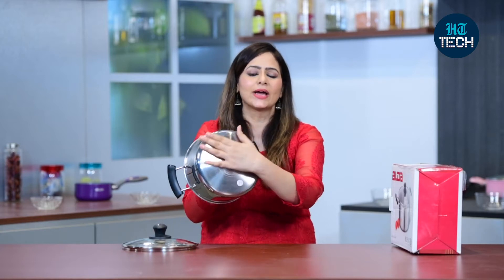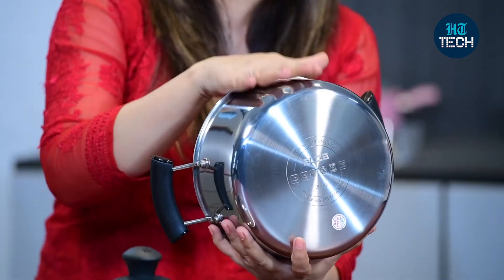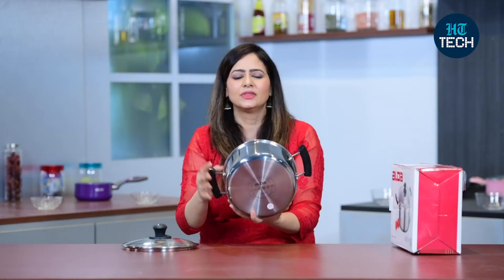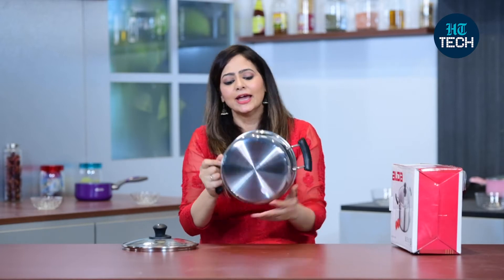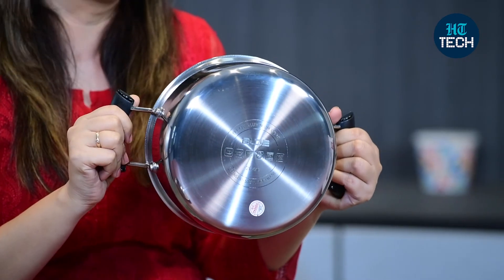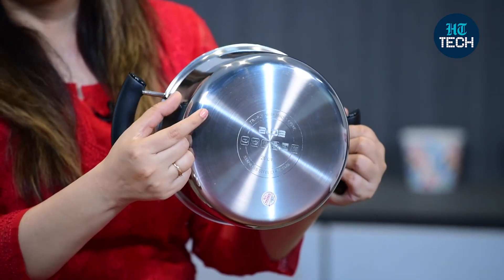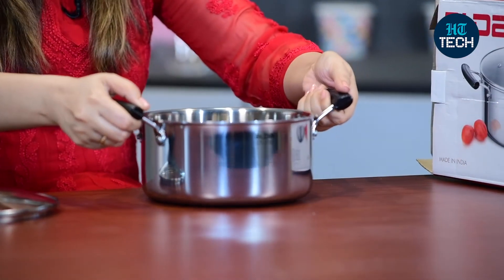The bottom of the pan is quite flat, which helps in even cooking. The in-between layer is made of aluminium, making it a good conductor of heat for even and faster cooking. Because it has a thick bottom, you can use this casserole on gas and also on induction — so you don't need to buy extra cookware for induction.